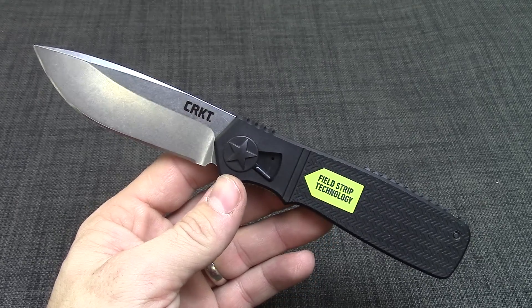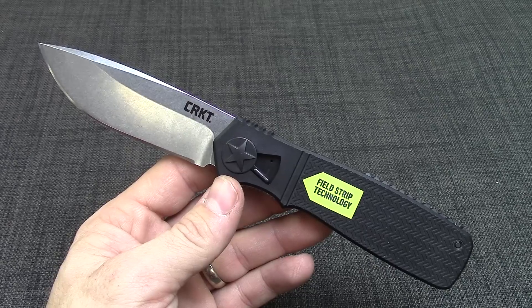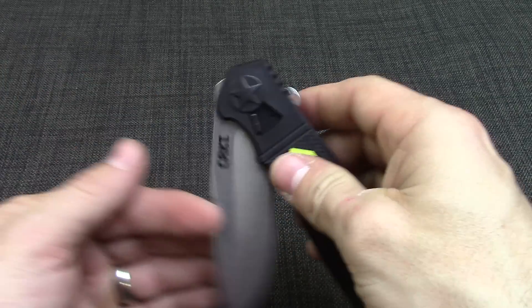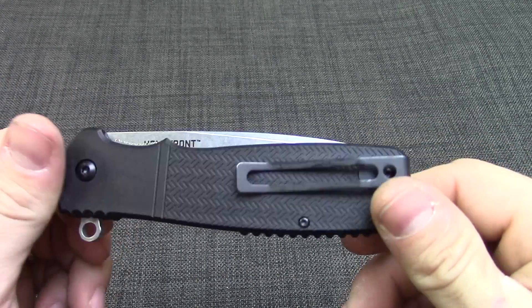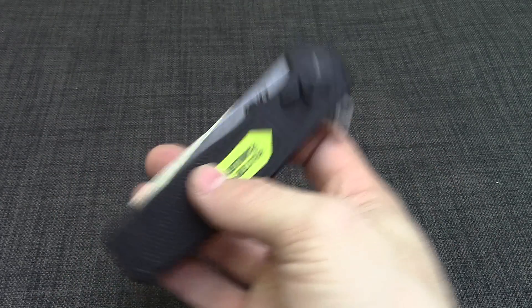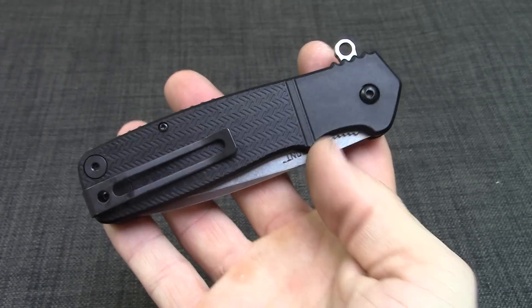Hey guys, this is KnivesPlus.com. I'm going to be doing a walk around on the new Columbia River Homefront EDC folder. This is just a new variation of the already popular Homefront with the aluminum handles that I'm sure you've seen. This does offer a little bit lighter weight and it's a little bit better priced too.